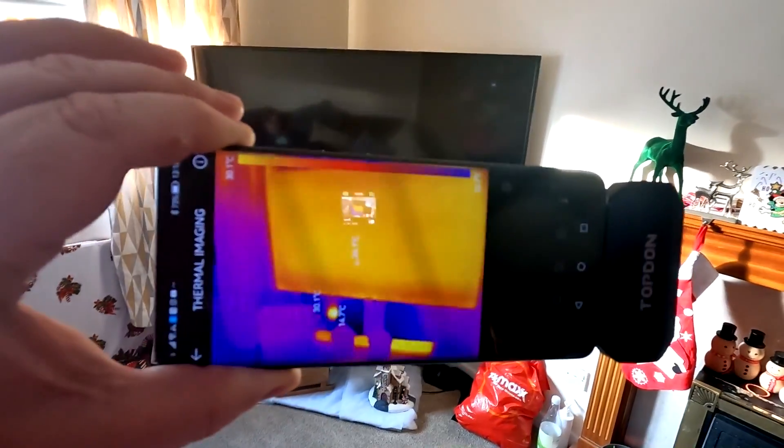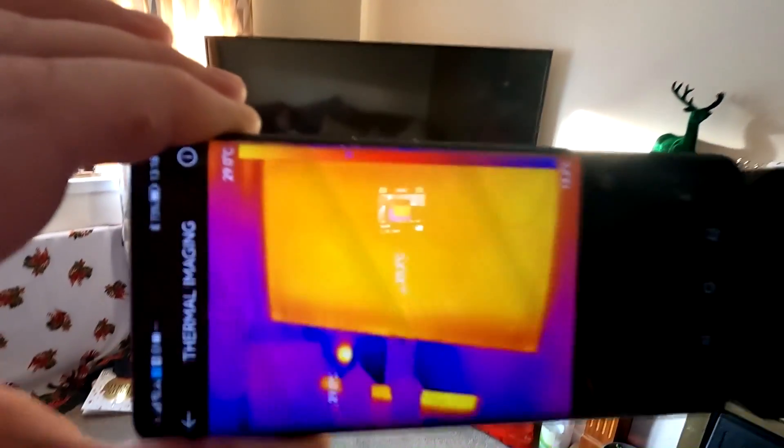Hello - has that fire been on? She's had the fire on - I never even knew that! Sharon's sitting in the corner there; she was cold. It's only been on for a little while. The telly's been on, and this is what I was telling you about when things are on standby. You can see that telly is off at the moment but it's still generating a heat signature.